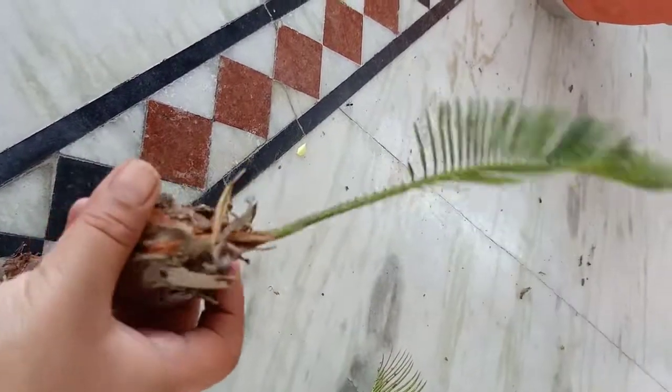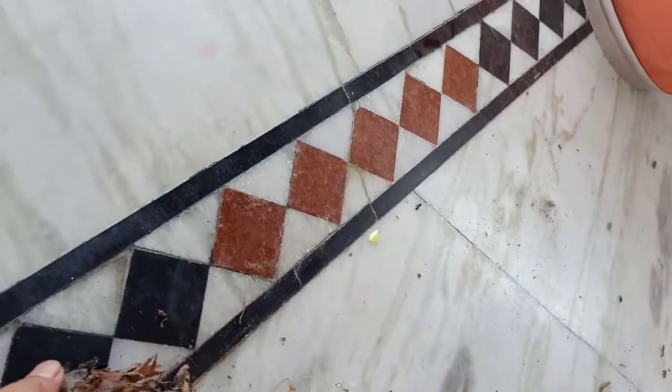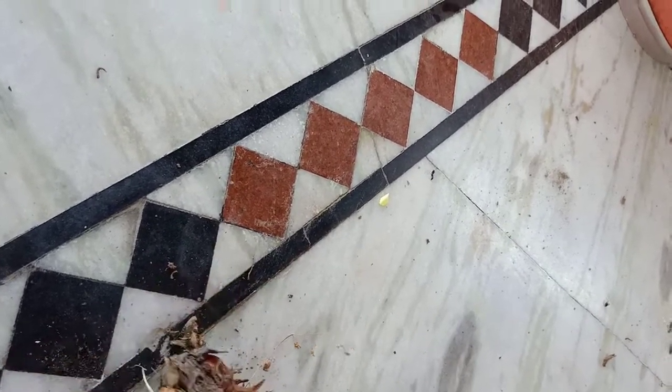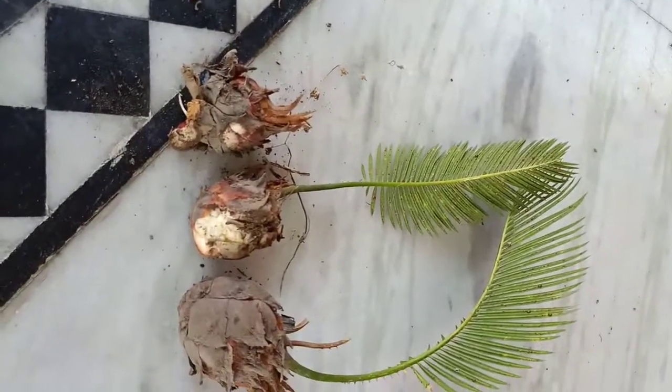Make sure that the pups you are collecting have roots intact in them, so you will get a new plant from it.